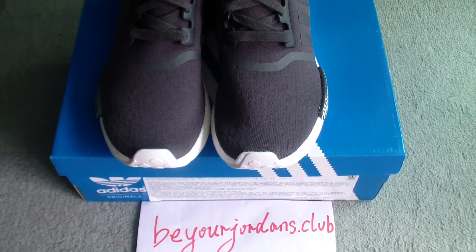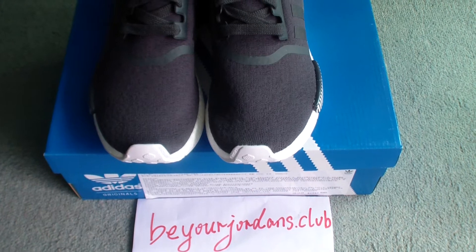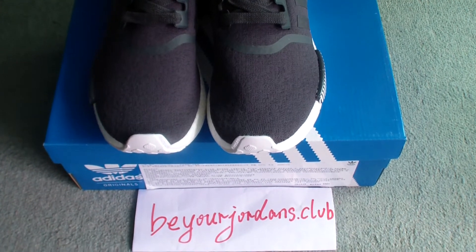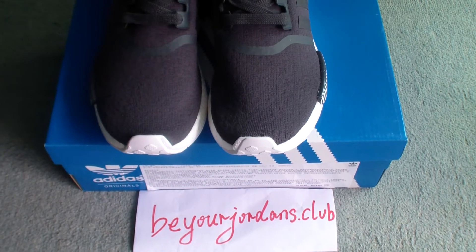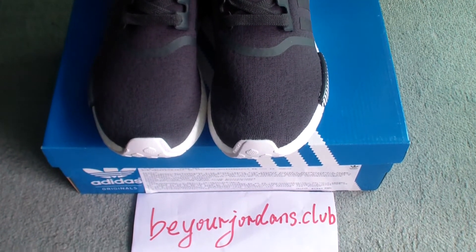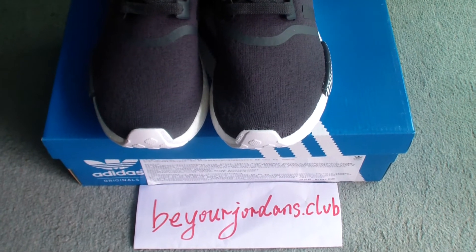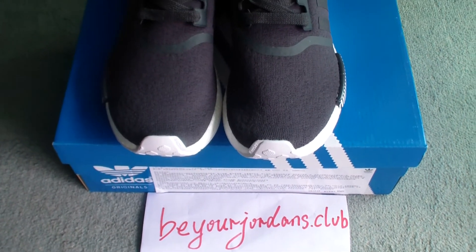Hello everyone, I'm Charlie from Beyond Journal Stock Club. Today I got a new colorway of an NMD runner shoes. This pair is named Adidas NMD R1 Primeknit black white, and the colorway is darker gray.